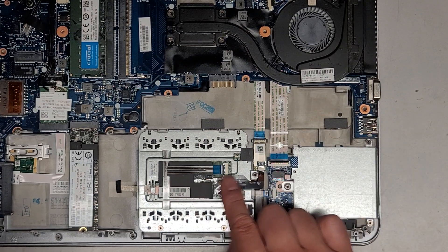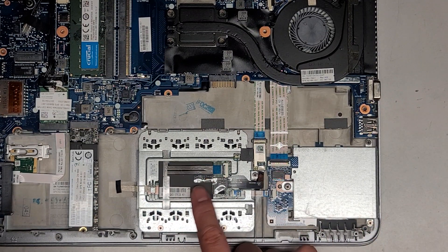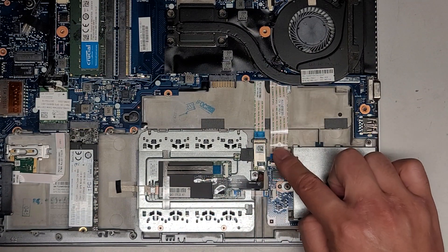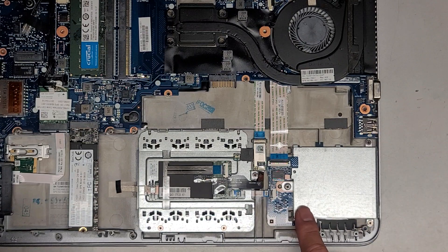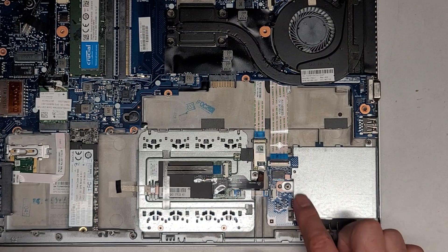You can also see in here the touchpad and how it works — touchpad here goes to the buttons, and then they have this going to this board, and then going to the motherboard. You also have this going down here into this board. So the touchpad has a lot of stuff going into it, and that's also the smart card reader slot.